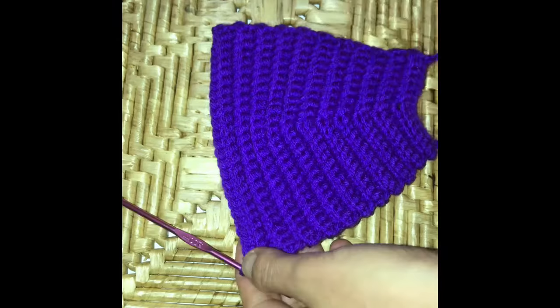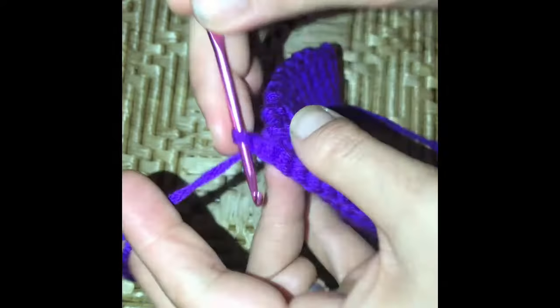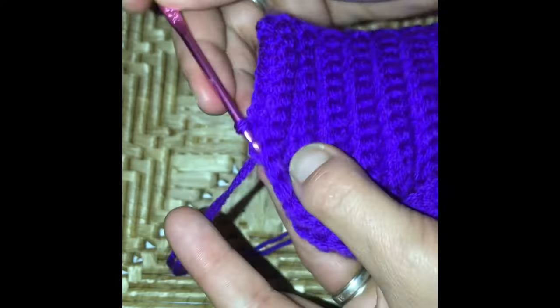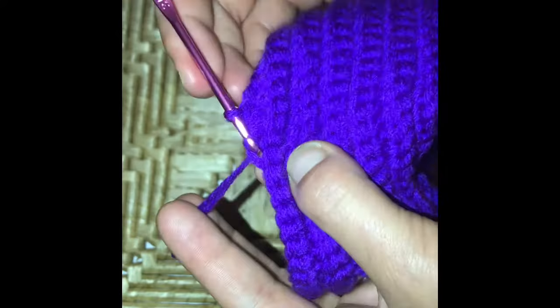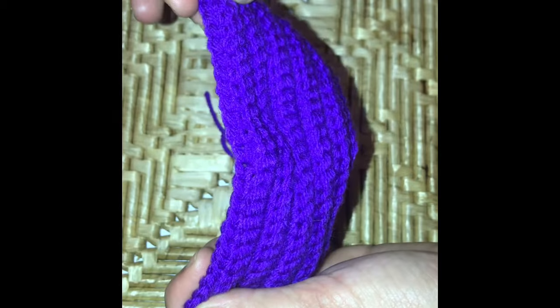On row 23 we do 11 single crochets and then decrease by joining the three in the center together. To do this decrease: go into the first and pull the yarn through, into the second the same again, and into the third — so we now have four loops on the hook. Chain and pull through all of those, then complete your 11 to finish. This causes the chevron to reverse to the other side.